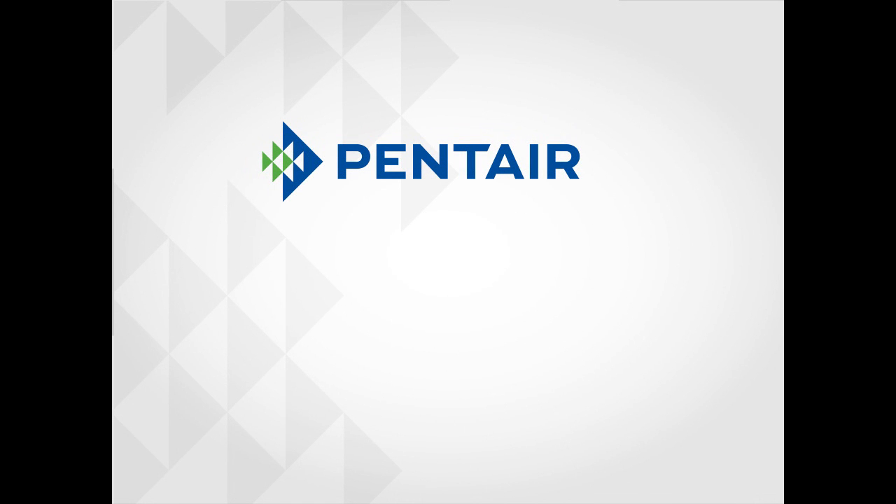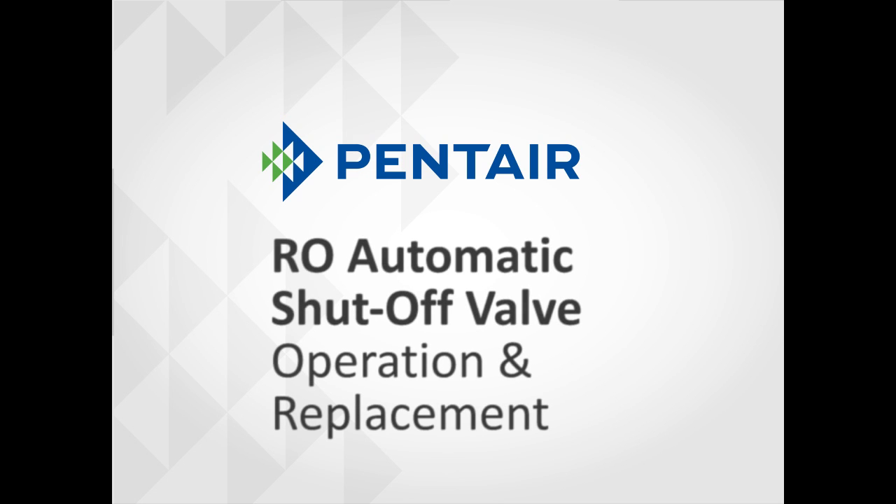Hello and welcome to another Pentair Water training video. Today we will be discussing the reverse osmosis automatic shutoff valve operation and replacement.